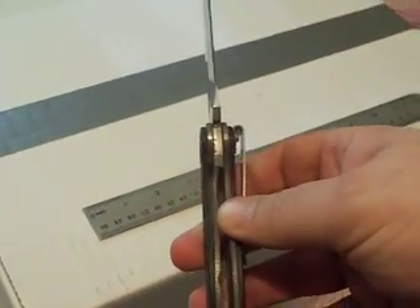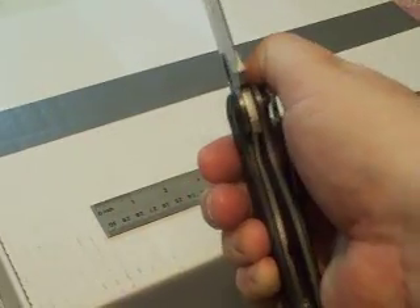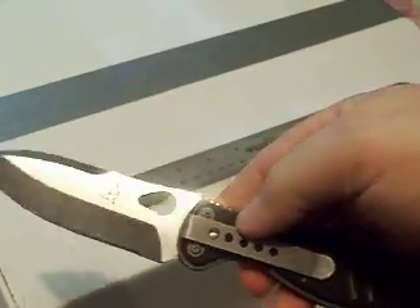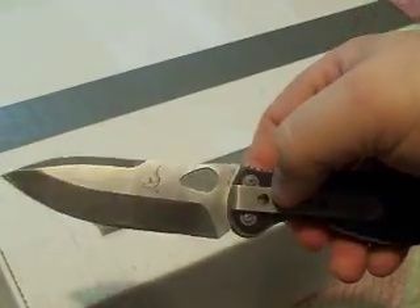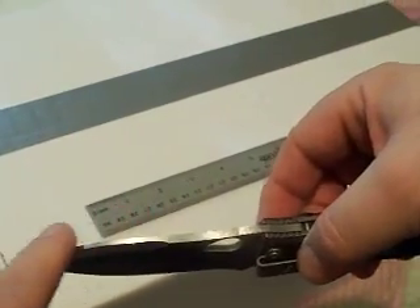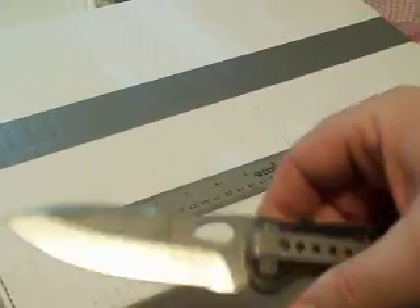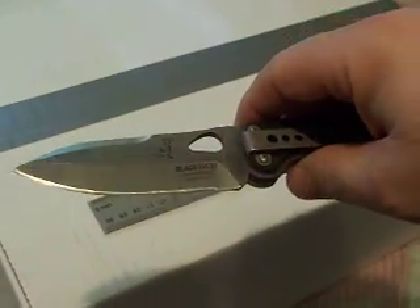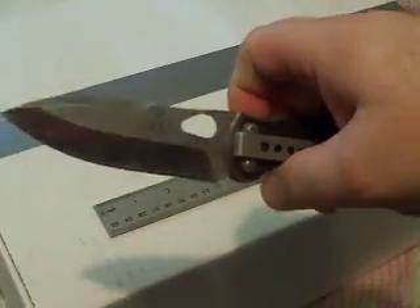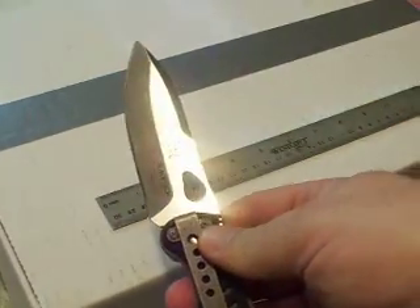It is a liner lock. It has a very slight kind of a swedge built up here — it's not pronounced, and you would have to grind the back side off to get it double-edged, and that doesn't appeal to me at all. I believe it was designed as a hunting knife; I just like it as a spear point.